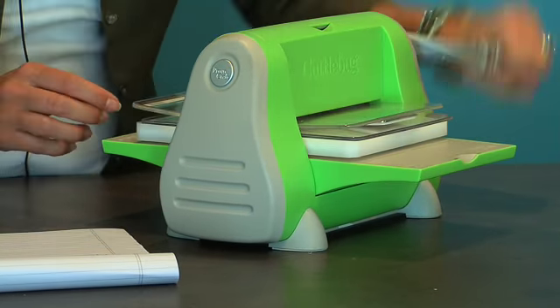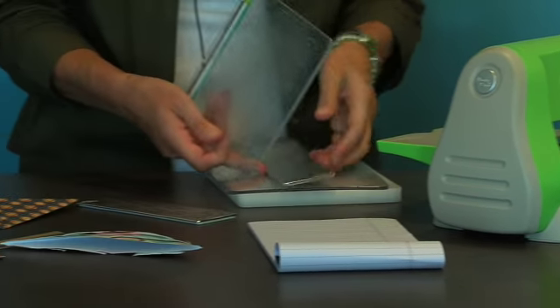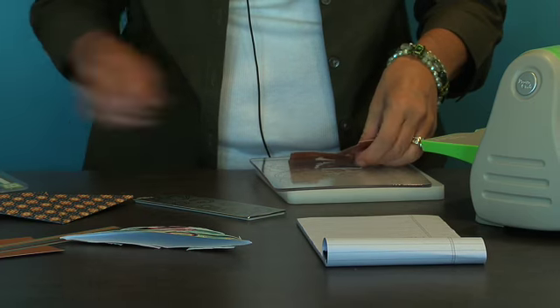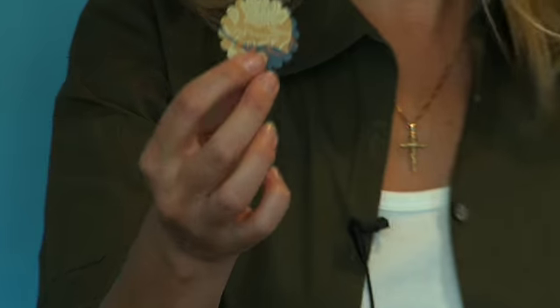Then run it through your machine. Make sure it cuts nicely — you want to run it back one more time. Let's see how we did. You have this cute little doily, if you will.